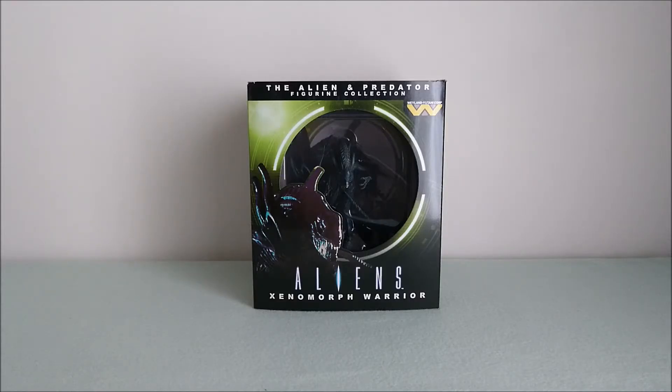Hey guys, so here I have the Eaglemoss Hero Collector Xenomorph Warrior from Aliens. It's part of the Alien and Predator Figurine Collection, of course.